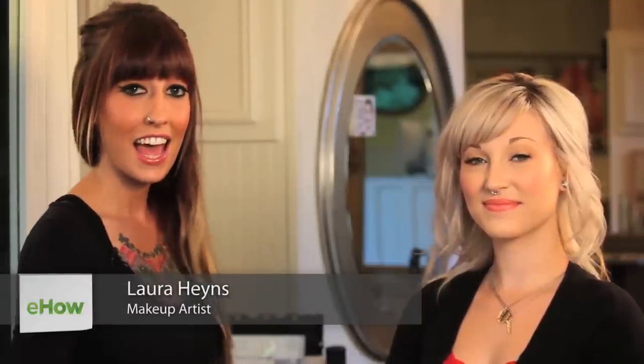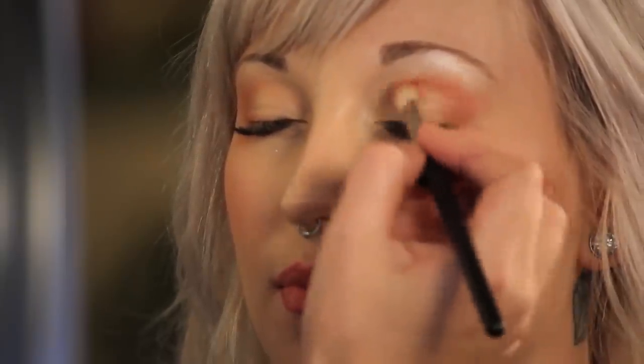Hey guys, my name is Laura Haines. I'm a hair stylist and makeup artist here at Urban Betty's Salon in Austin, Texas. And on this video, I'm going to show you what eye makeup you should wear when you're wearing coral lipstick.